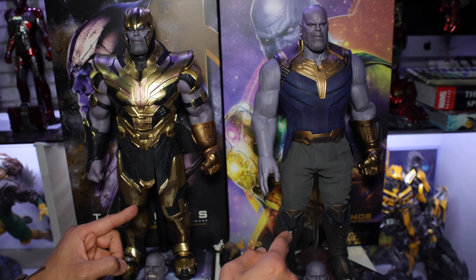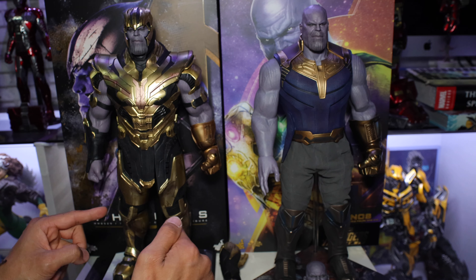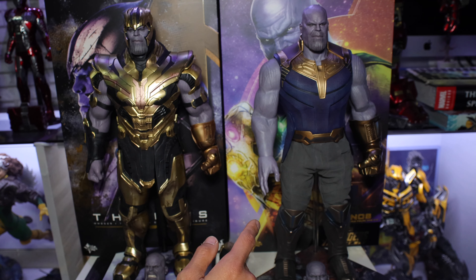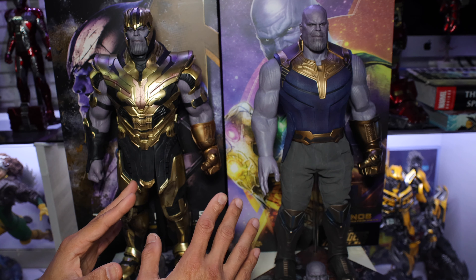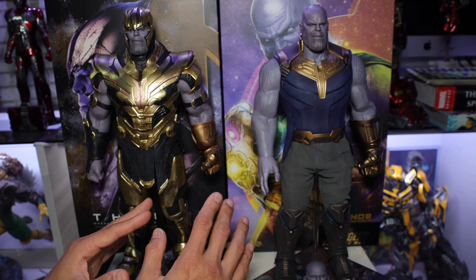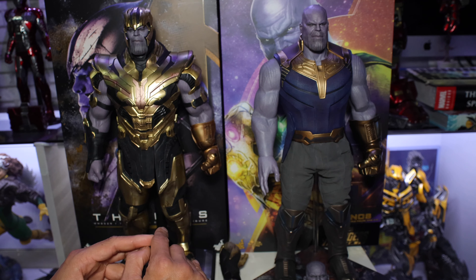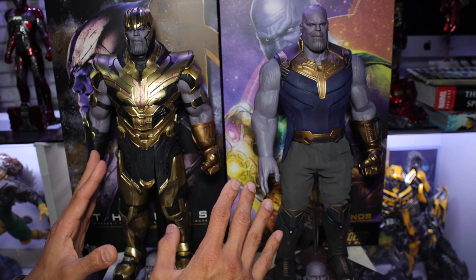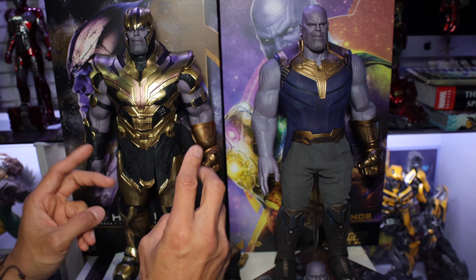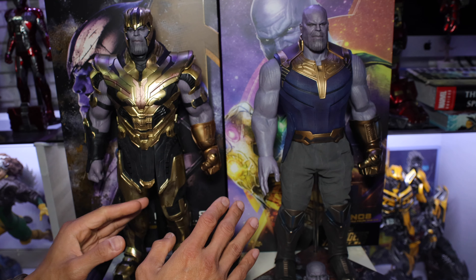As you can see right here, I have the Infinity War version and the Avengers Endgame. Actually, it has three versions of Thanos, which is that very first one from the movie Guardians of the Galaxy. But that one is not really movie accurate or to scale. I think this is the right version somehow, but later I will try to add him to this discussion. But before we start, don't forget to subscribe and hit that notification bell for more future videos.